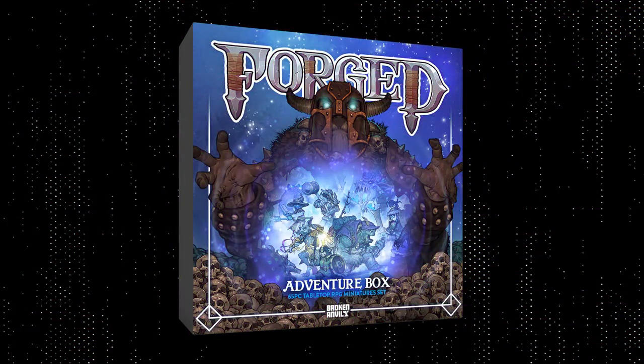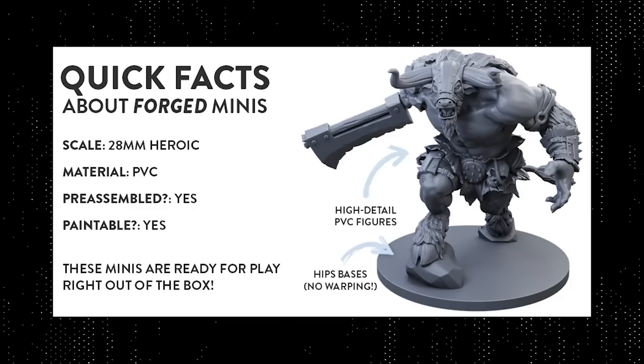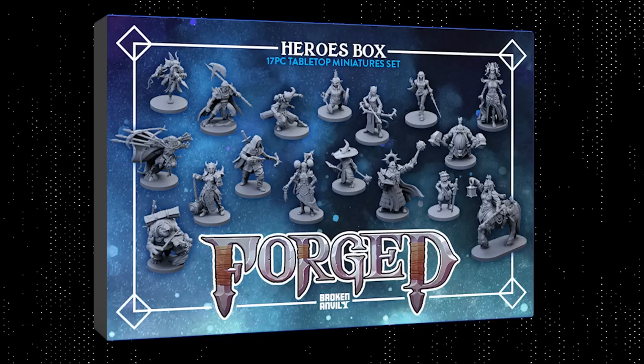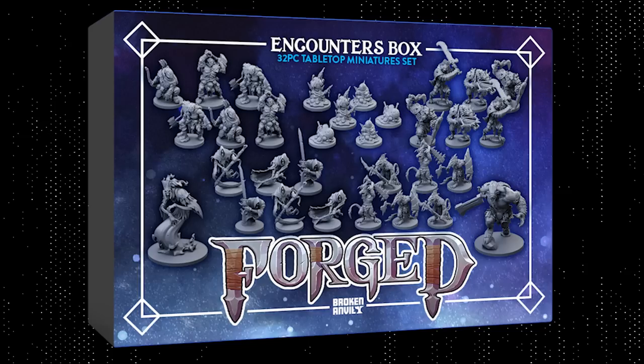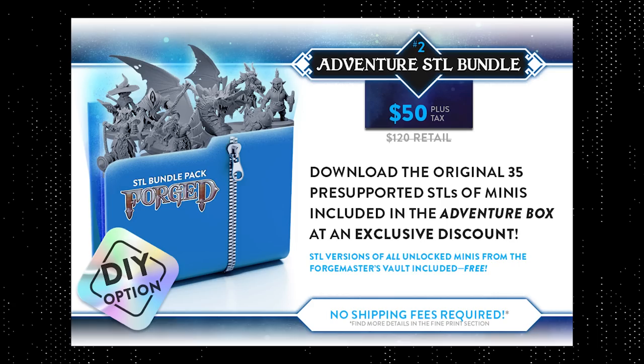If you're curious about the mini in this video, it's from Broken Anvil's new campaign Forged, live right now on Kickstarter. Forged is a massive campaign bringing high quality, low cost tabletop miniatures and original 5e compatible content to gamers everywhere. It includes beautifully sculpted 28mm heroic scale pre-assembled plastic miniatures. Backers can choose the Heroes Box, the Encounter Box with enemy squads like gnolls, orcs, wraiths, and a lich, the Adventure Box with both, or an Adventure STL bundle for 3D printing at home.